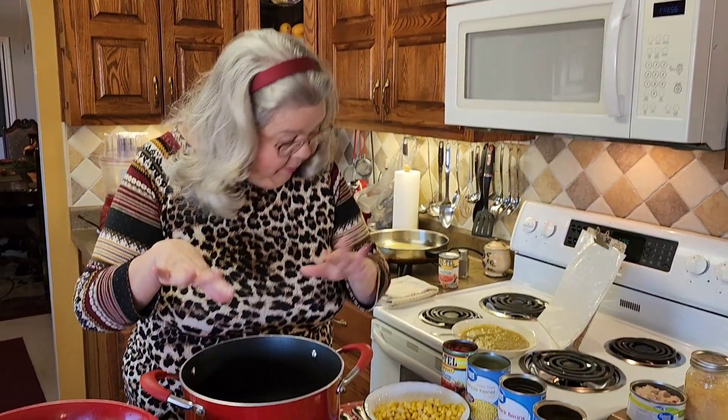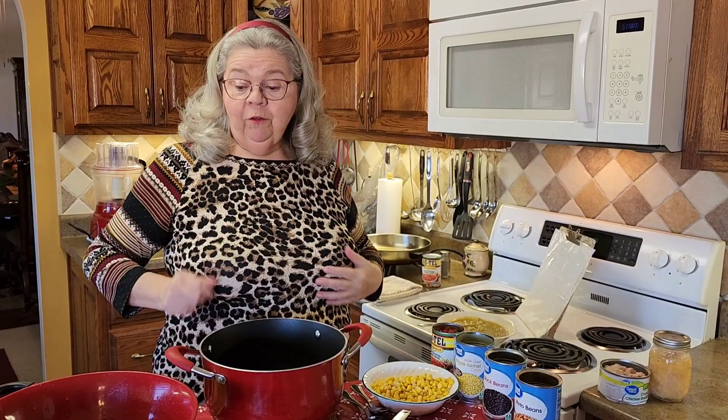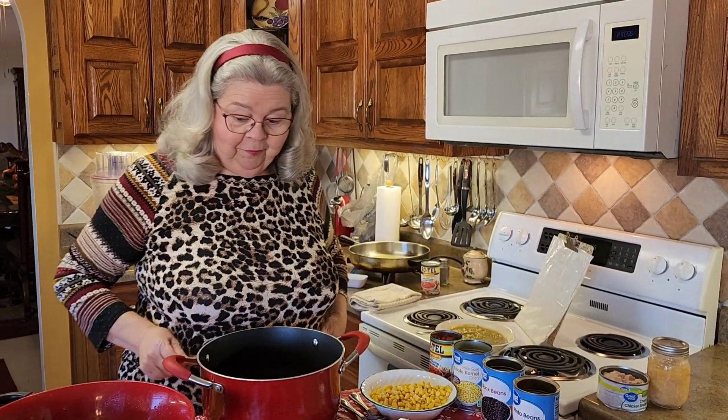Today at At Home with Miss Joan we're going to make another good chili day soup — this is called chicken tortilla soup. We love it here and it's so easy: you just take about eight things, put them in this pot, heat it up good, and you've got a wonderful soup. So I'm going to show you how to do it.